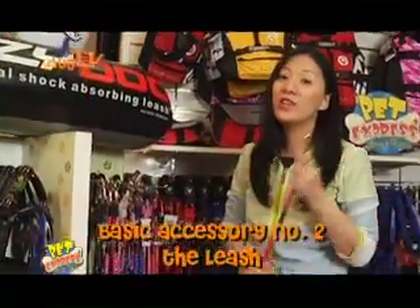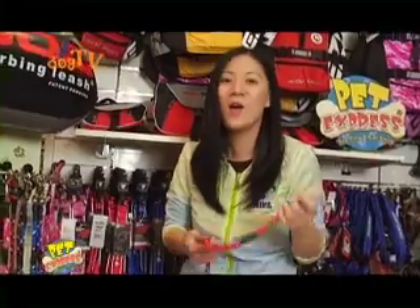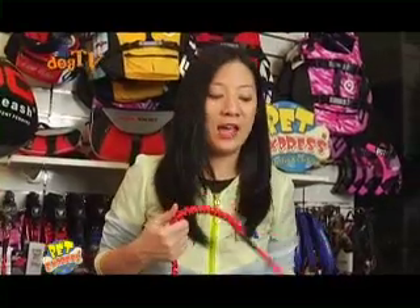Basic accessory number two: the leash. One of the cool things about Easy Dog Leashes is its shock-absorbing feature. You know those times when you're walking your dog and you feel your hands are being pulled from the sockets? Well, this bungee cord action will actually help lessen the blow to your arm and to your dog's neck.